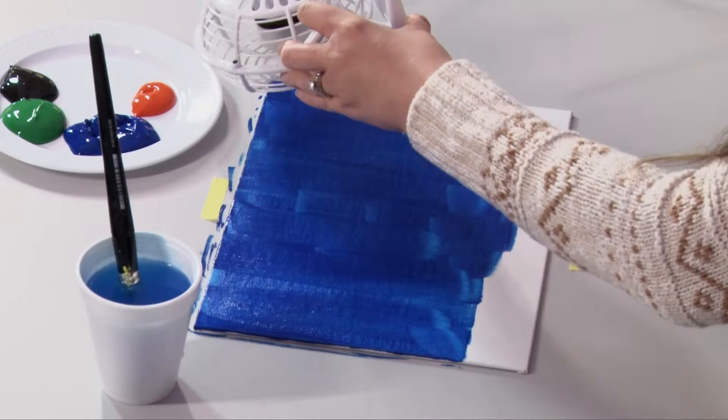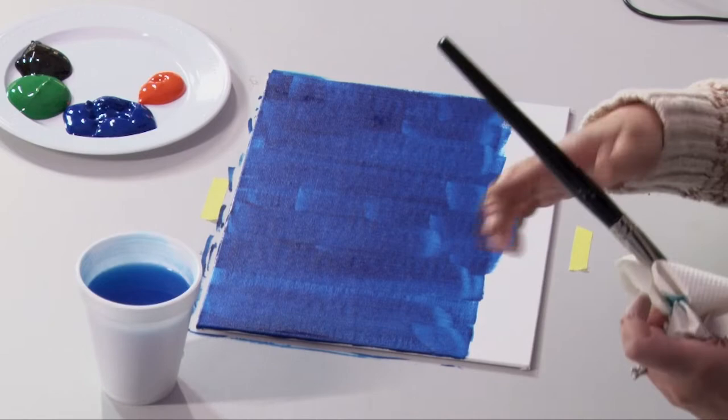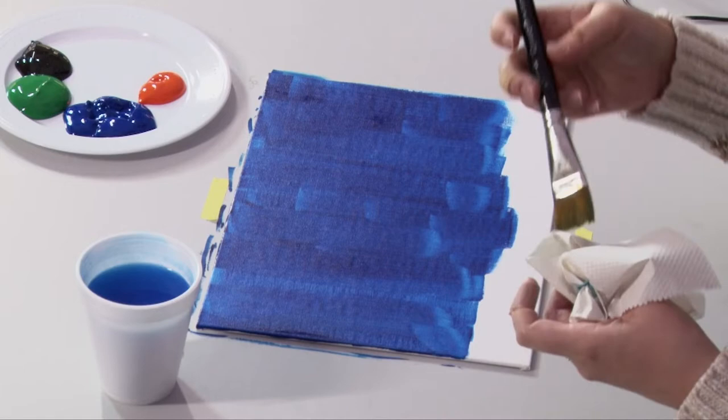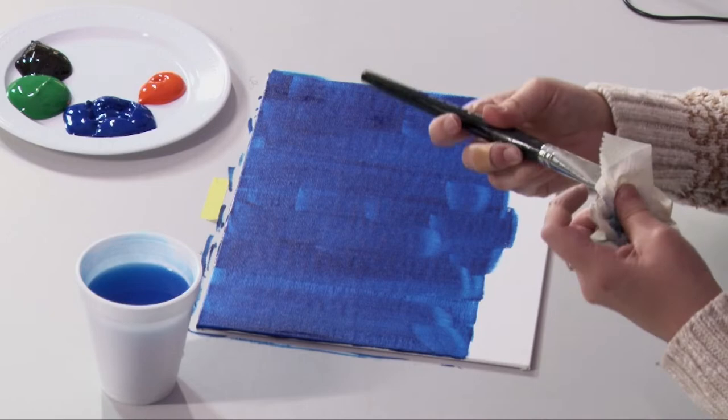I'm going to take my fan — in the interest of time, I don't really have time to wait for it to dry. All right, my painting is decently dry thanks to that fan. Now I'm just making sure my big brush is completely clean of the blue — I do that by putting it in the water and wiping it on the paper towel.